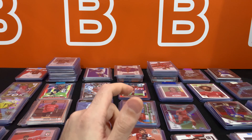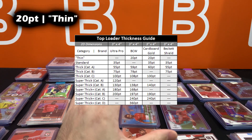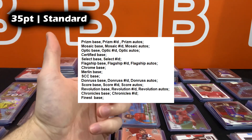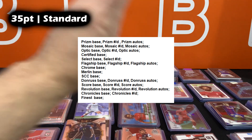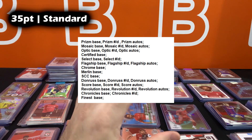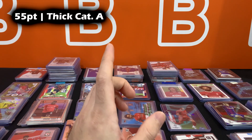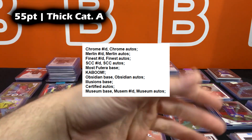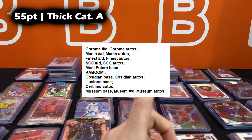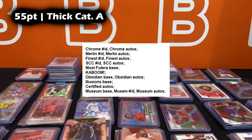To give specific examples by thickness: 20 point works well for TCG cards like Pokémon. For 35 point standard, you have Prism Base, Prism Numbered, Prism Autos, Mosaic Base, Mosaic, and more — I'll have a list on screen. For 55 point, you have Topps Chrome Numbered, Topps Chrome Autos, Numbered Autos, Merlin, Finest, SCC, Kabooms, Obsidian Base, Obsidian Autos, Illusions Base, Certified Autos, Museum Base, and Museum Numbered.